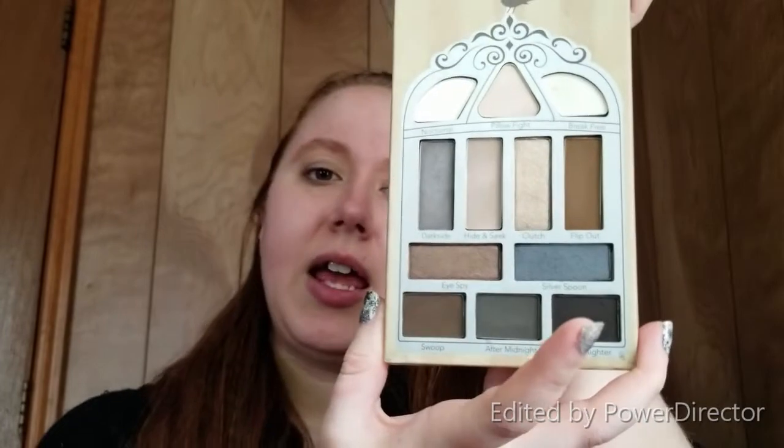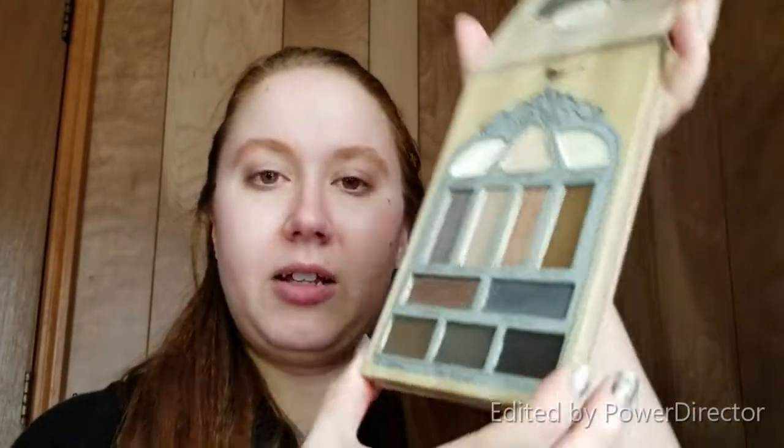For eyeshadow, which is what I'm going to do first, I'm going to go in with the Pretty Vulgar Nightingale eyeshadow palette. I love this palette — I got it from Boxy Charm not too long after I signed up, and for a good while I was using it almost every single day. It's a lot of neutral smoky type eyeshadows. Almost all of the eye look will use this palette, and then I have one eyeshadow I want to use as a pop, but you'll see.